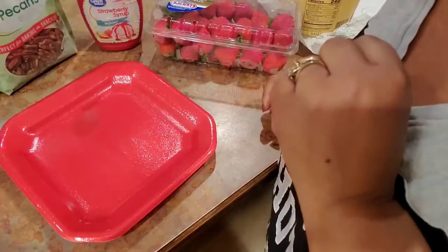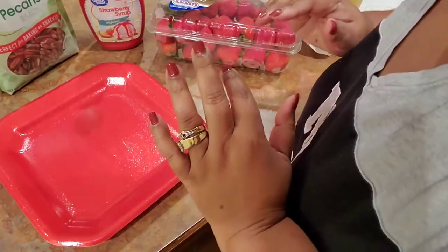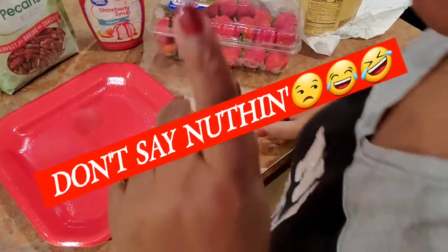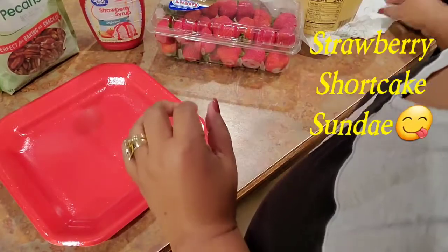What's up everybody, it is late at night, about 11:30, and this is my snack stress time of night. Tonight I want to show you guys how I make my strawberry shortcake sundae at home.